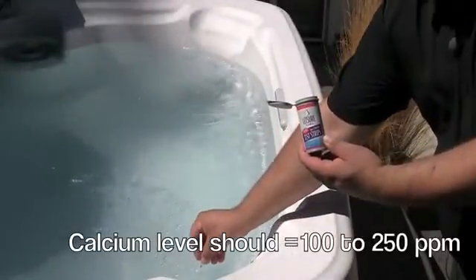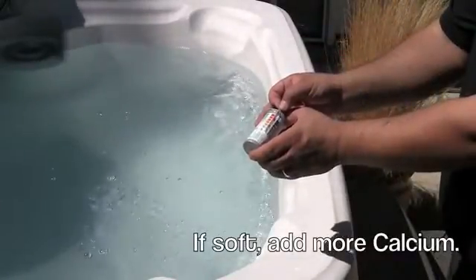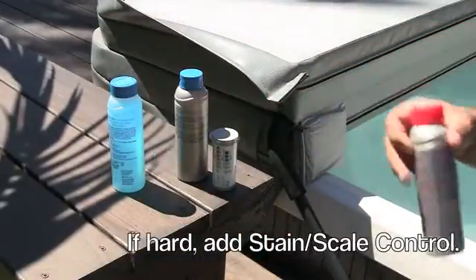Use your test strips to check for your calcium level. Calcium levels in your hot tub should be between 100 and 250 parts per million. If you've got soft water, you may need to add more calcium. On the other hand, if you've got hard water, you'll need to correct it by adding scale control to the water.